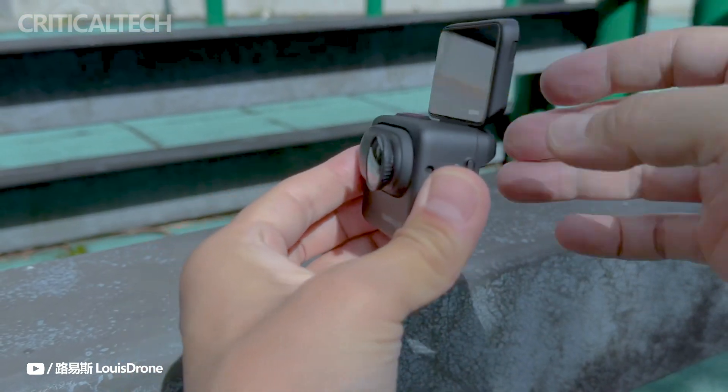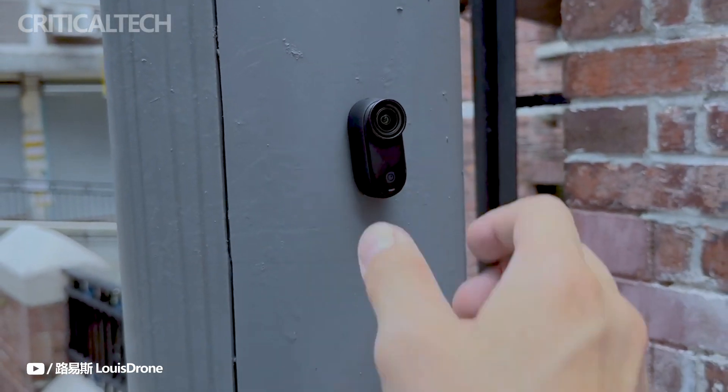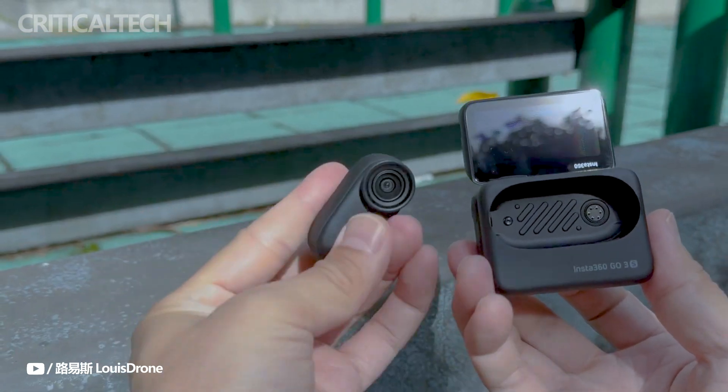Unlike its predecessor, which could only endure depths of up to 16 feet, the camera itself can now withstand depths of up to 33 feet. Still, in order to submerge the action pod, a separate dive case is needed.